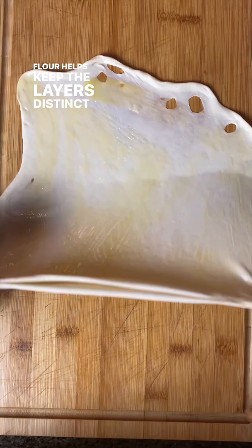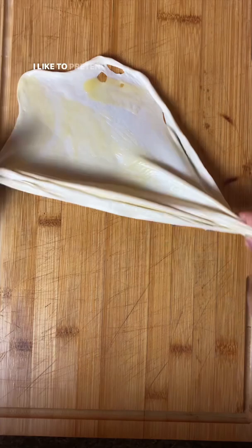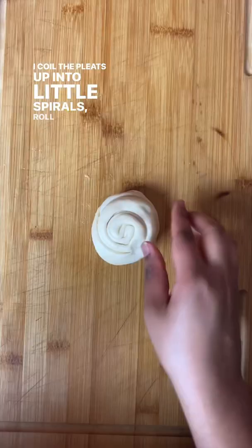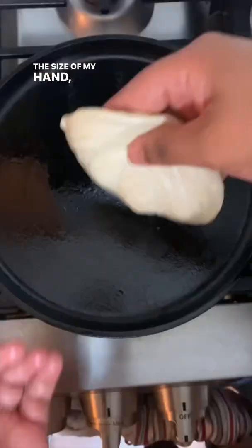Next, I pleat the dough from one end to the other so it looks like an accordion. I like to pretend that because I've mastered pleating a purrota, the next time I wear a sari, I would magically know how to pleat it on my own. I coil the pleats up into little spirals, roll them out onto the sides of my hand, and griddle them until there are dark brown speckles all over.